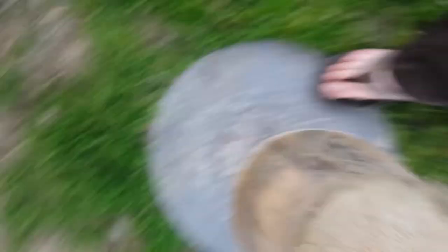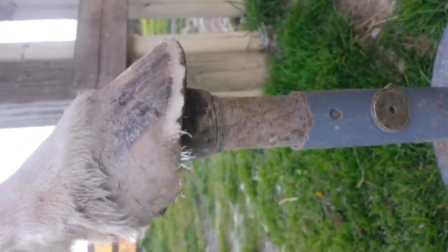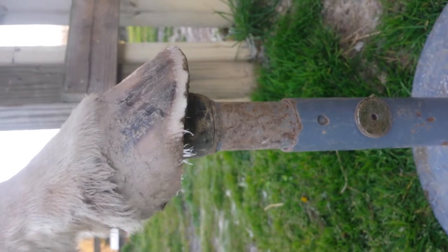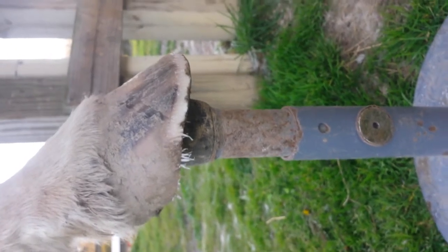So it's not really rocket science — a little bit goes a long way. You can see just that little bit that I did while on video has made that much of a difference, and so that's all you gotta do. Thanks Griffin.